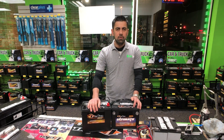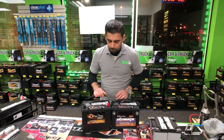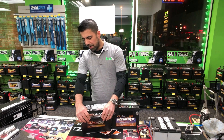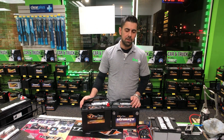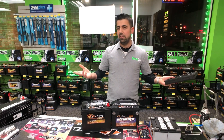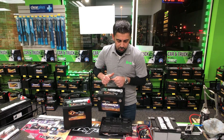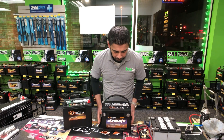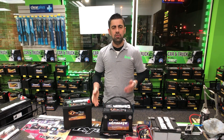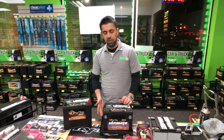Now step number two: what you want to do is inspect the battery. Basically take a look at it — look at the top, the sides, the back of it — and see if there is anything leaking. Also, every battery in the car has a tray that goes under the battery. This is a good place to check if there is any acid, water, or dirt on the tray.